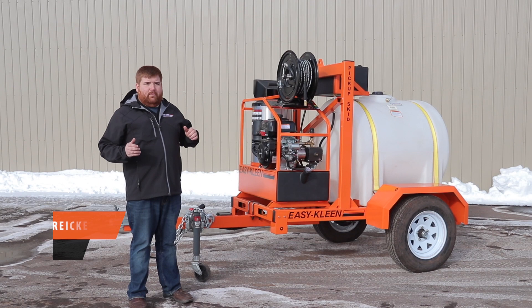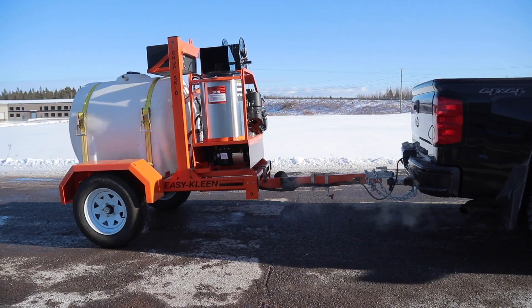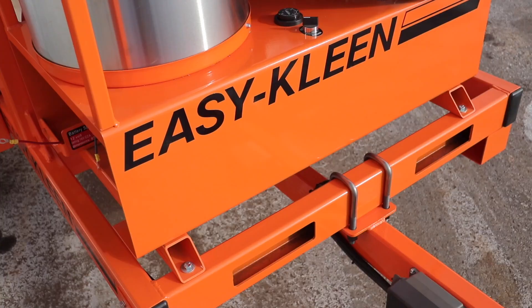Hi, I'm Josh from EasyClean. Today we're here with our pickup skid bolt-on trailer package. It's the same great design — you asked for it, now we have it with wheels.